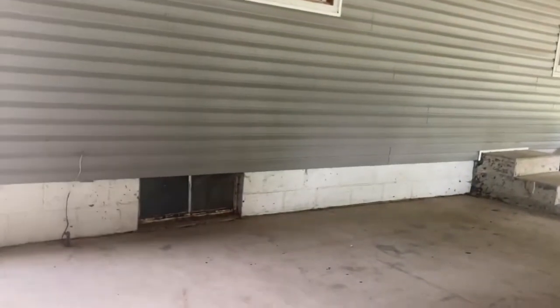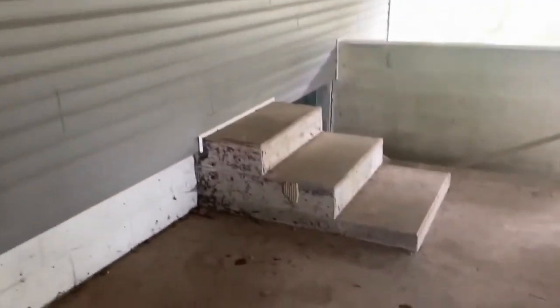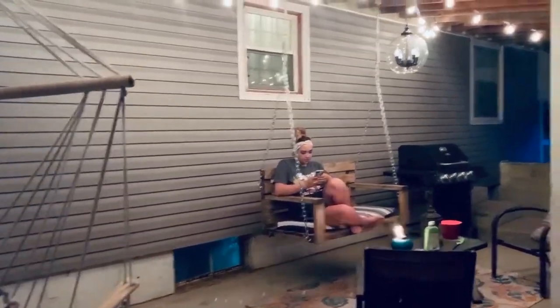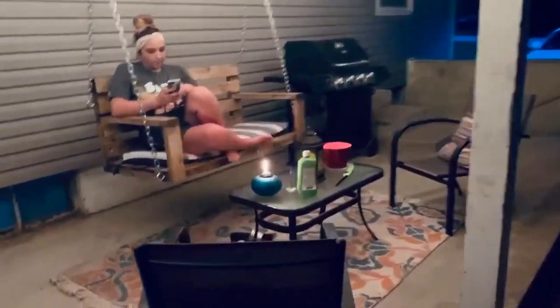In this video today we're going to show you how we took our carport — this plain cement carport — and turned it from what it looks like now into this. If you'd like to see how, stick around because I'm about to show you.